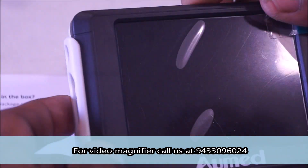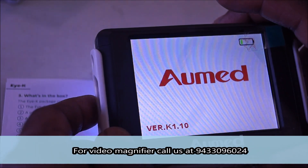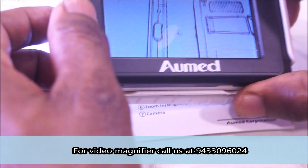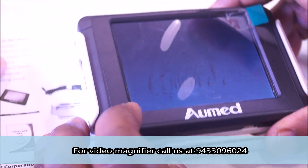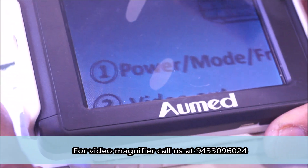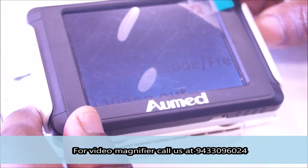The patient switches the device on using the right side switch. He is asked whether he can read the text on the paper without the magnifier — he says no. With the magnifier he is able to read it. He is then asked how he would increase the magnification and demonstrates pressing the right side switch to increase the letter size.